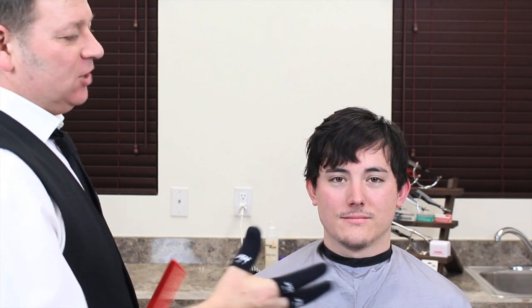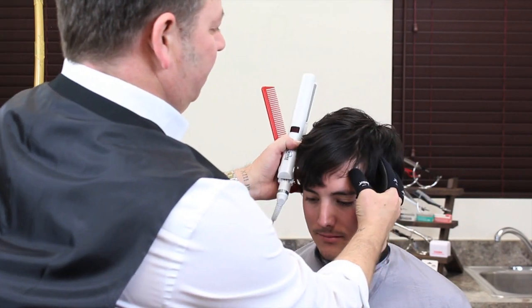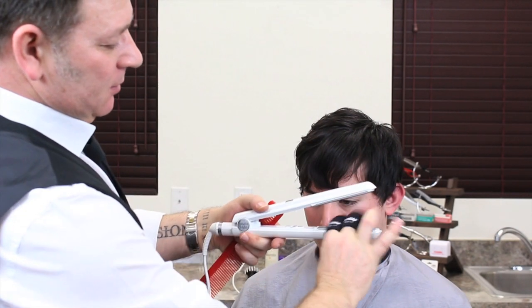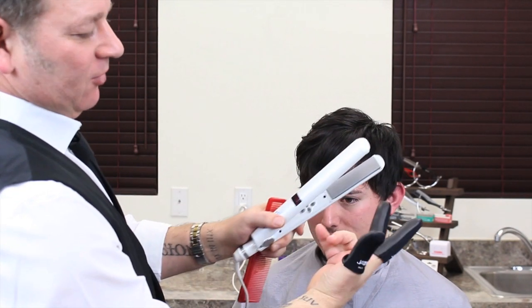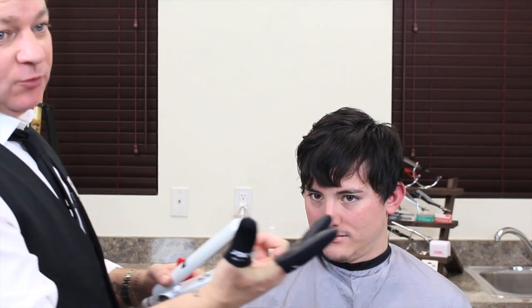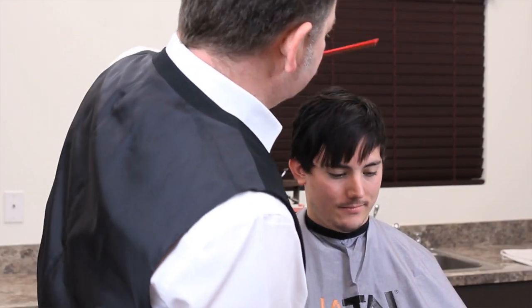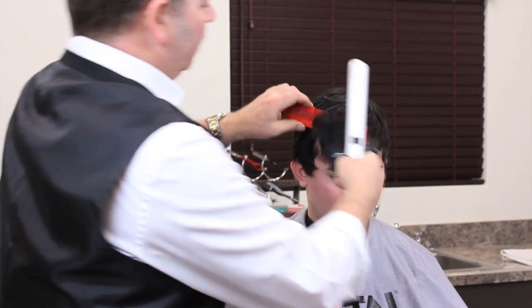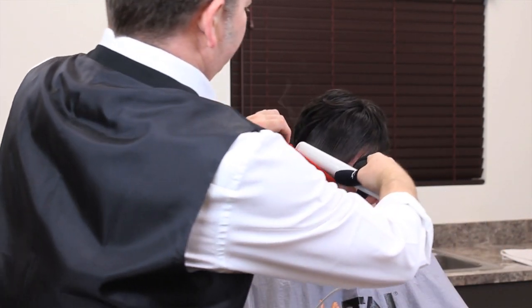We're going to straighten through the fringe or bangs area. I've finally got a way to stop burning myself — these are Jatai's heat shield finger tools. They provide good protection up to 450 degrees. We're tilting the head forward and using both the comb and the flat iron to work through the hair.